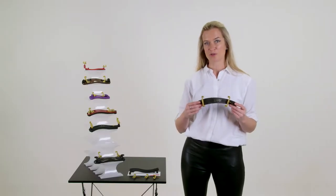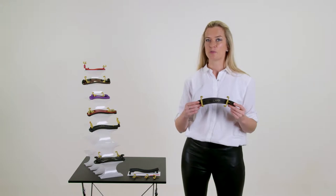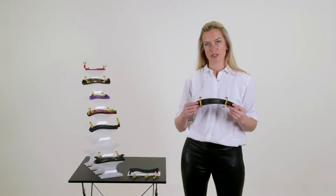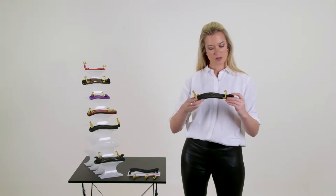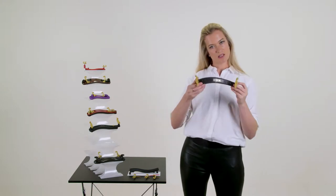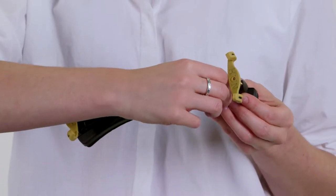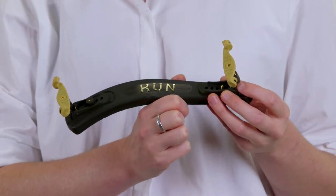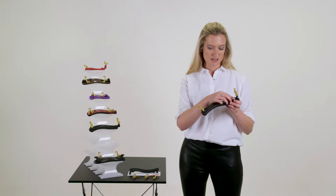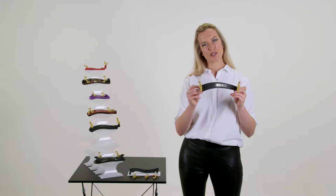Depending on where you want to position your shoulder rest onto your instrument, you may find you need to adjust the width. The original, collapsible, and Bravo models all have the same adjustment mechanism. Here we're having a look at the collapsible. As you can see, there are two L-shaped members on each side. What you need to do is unscrew the nut and adjust to the hole that fits correctly onto your instrument. Replace the nut and you should have the perfect width for you.